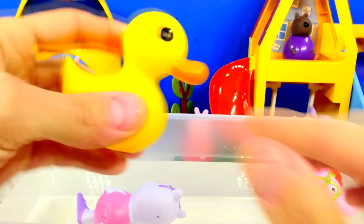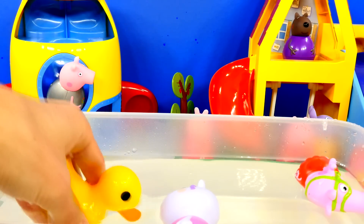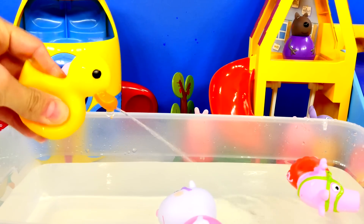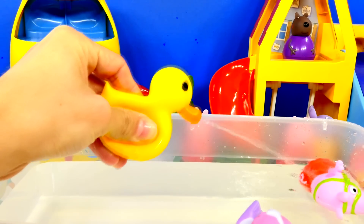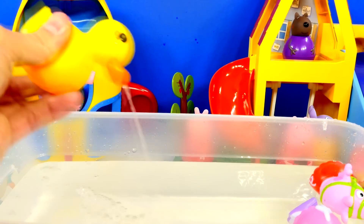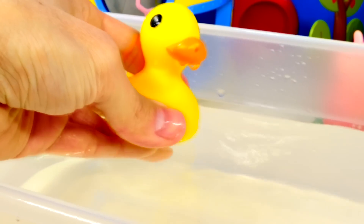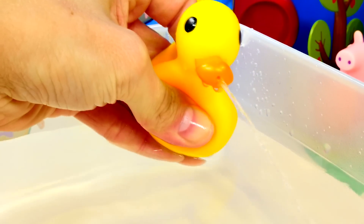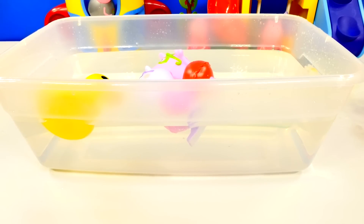Now let's see our rubber ducky. Let's check out some of our other water squirters.